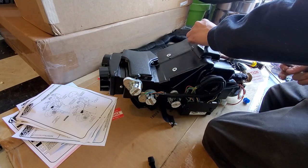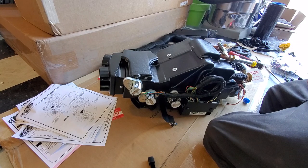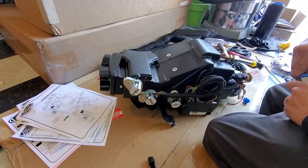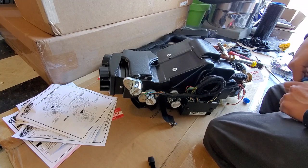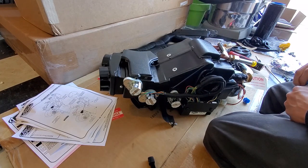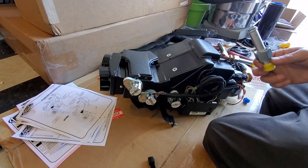Also, when you're taking those caps off that cover the fittings, be careful because the unit is pressurized and air will just pop out really loud — it might scare you. Just take it easy, take precaution. Let me finish putting the rest of the stuff on and then we'll get to the car.